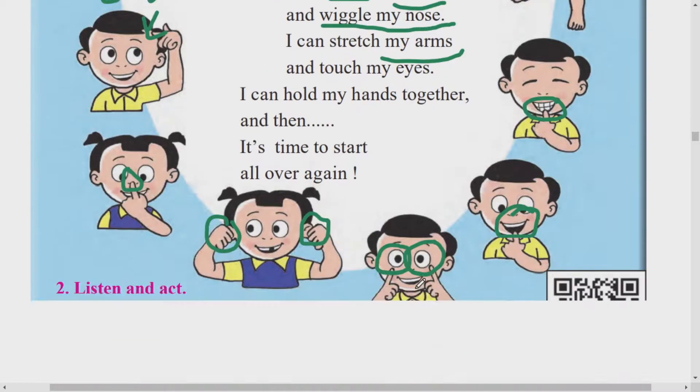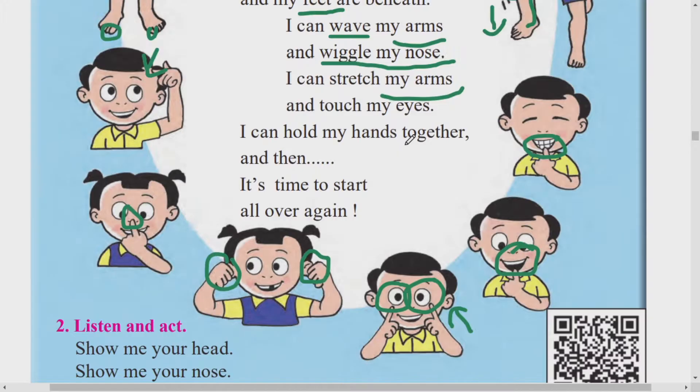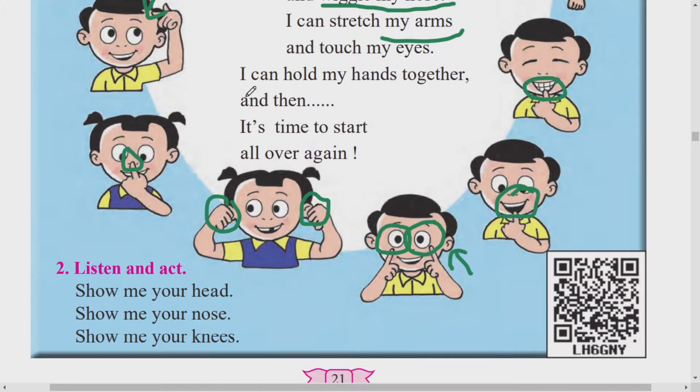And touch my eyes - tumhi tumcha dolaala touch karu shakta. Touch karnei manje sparsha karnei, haat laone. I can hold my hands together - hand manje haat, together doni haat mi ghaadi ghaalu shaktao, hold karu shaktao. Aani magashi nantar kai karu shaktao? It's time to start.